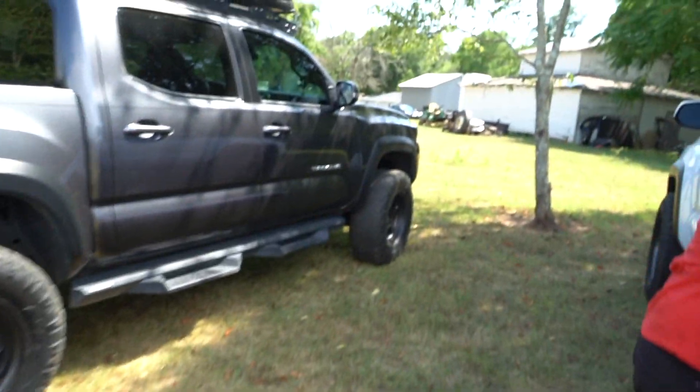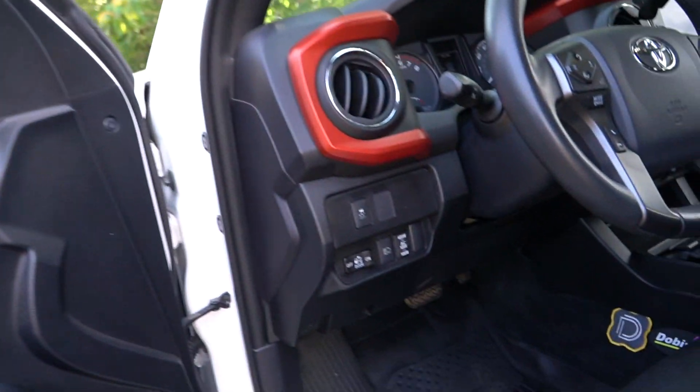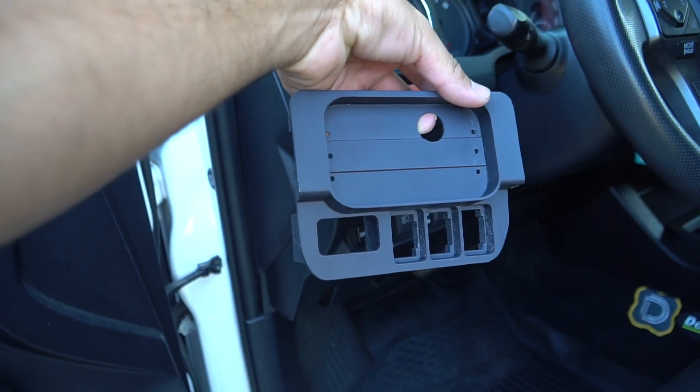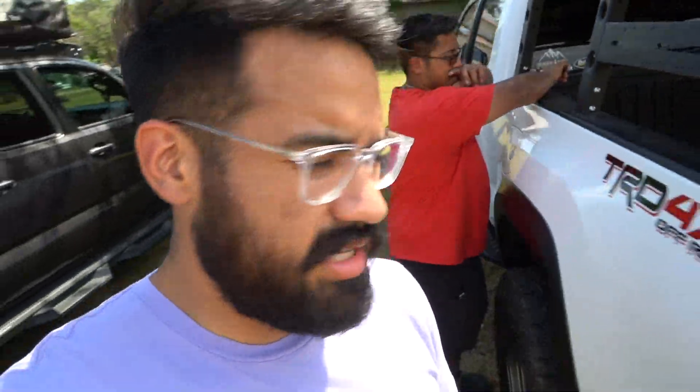You're going to replace the OEM stuff right here when you go into the cab - this gets replaced with your aux beam switch panel. It's 3D printed and it looks OEM. Shout out to Austin for giving me that for free.